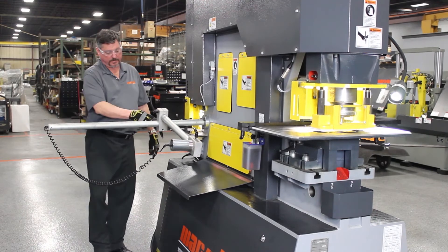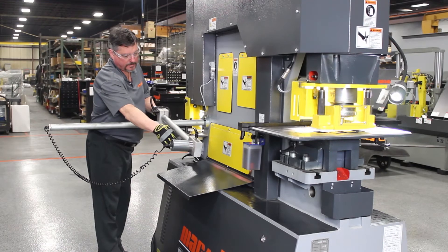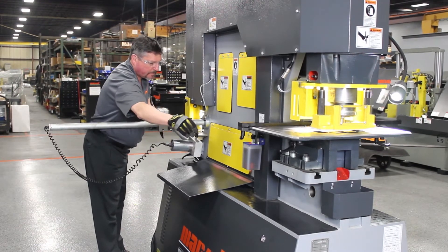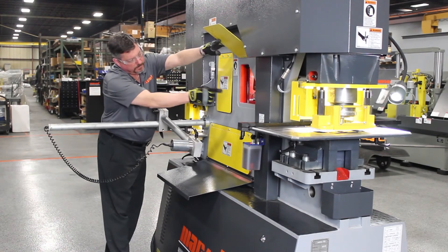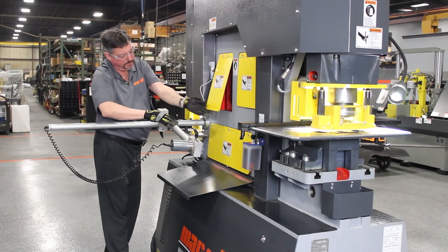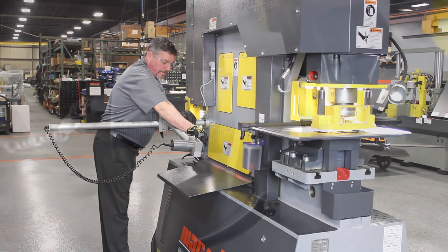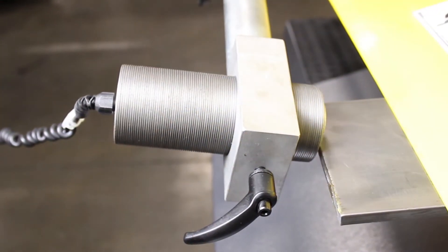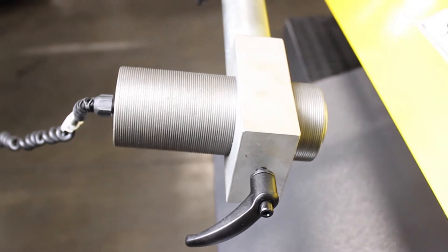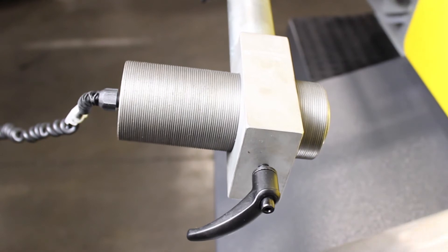An electric back gauge is standard with the machine. It's a 40-inch gauging bar with a 30-inch crossbar. There's a fine adjustment on the back gauge so you don't have to disturb the gross adjustments once it's in place. The back gauge can be used on the angle iron shear, the round and square bar shear, or the flat bar shear. It is used so you don't have to step on the foot pedal — when the material makes contact with the back gauge, it cycles the machine. You can quickly and accurately cut many pieces with the electric back gauge.